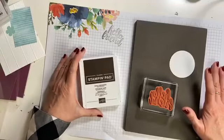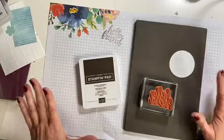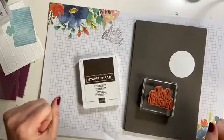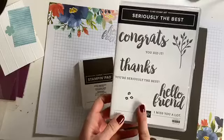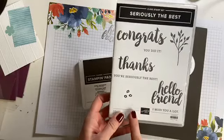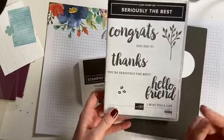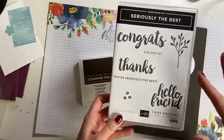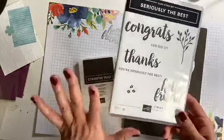I'm getting ready for my team meeting tonight with my Stampin' Bee team — yay team! And I'm making these beautiful cards using seriously the best stamp set. I love this because I love big sentiments. They pack a huge punch with very little wording and I don't need a whole lot of background.